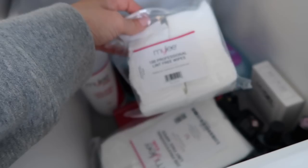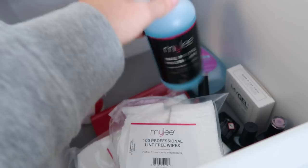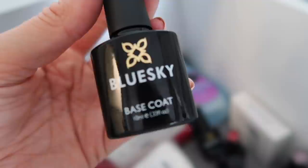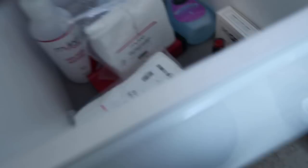Next you're going to need the nail prep and polish wipes, and also some lint-free wipes. The first step is to prepare your nails — file them, shape them however you want — then use these two products to wipe your nails and get them prepared for putting the coats on. I use the Blue Sky brand; somebody messaged me and said this one stays on the longest, so I went for that. Apply the base coat and pop your nails under the light for 60 seconds.